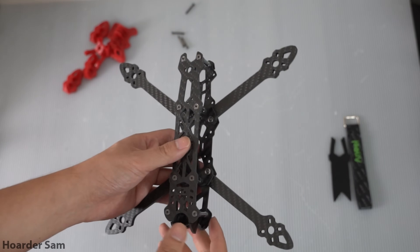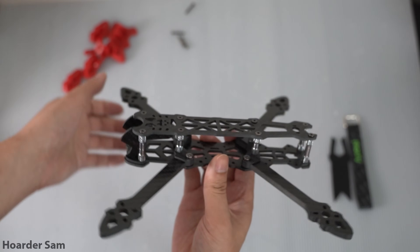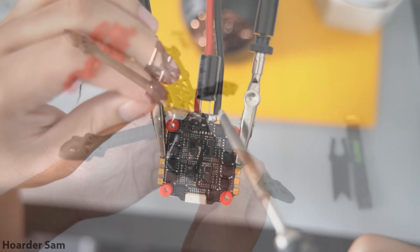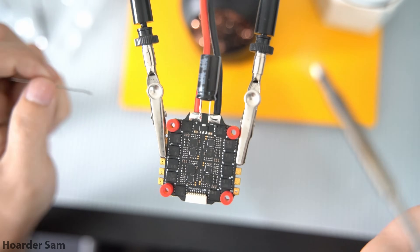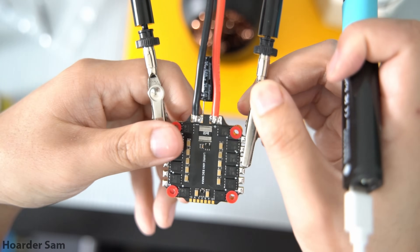With the frame all assembled, the next step is to dry fit the ESC onto the frame, so you can figure out where the capacitor and the battery leads are going to go. This is a pretty roomy build with a lot of space in the back of the frame, so I'm just mounting the capacitor and the battery leads straight out the back of the ESC.